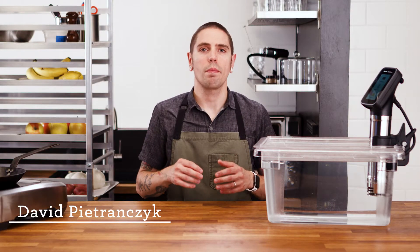The PolyScience HACCP Manager app is available on the iOS Store and Google Play Store. It enables users to extract, view, and manage cooking logs from their HydroPro Plus.